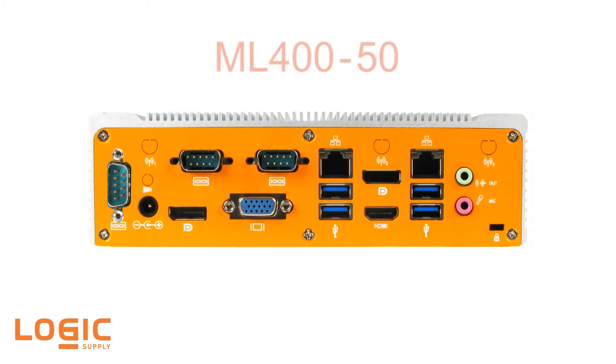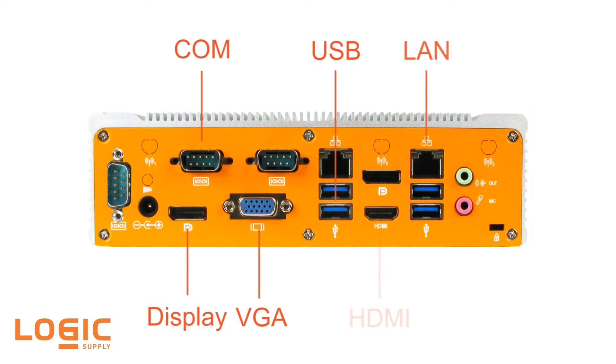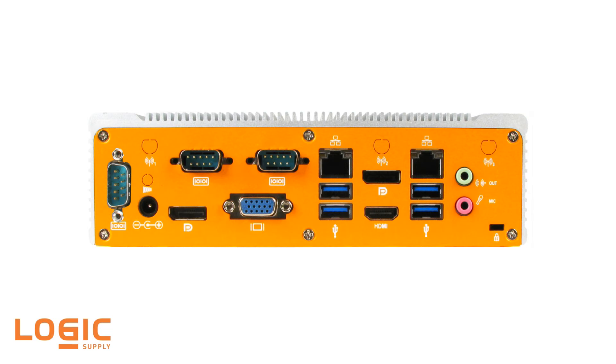The high performance ML400 model 50 features the latest generation Intel Haswell processors. Available with an i3 or i5 CPU, the ML400 model 50 includes three COM ports, two display ports, four USB 3.0, VGA, dual LAN, and HDMI, and can easily handle processing intensive applications like advanced digital signage and multi-screen HD graphics.